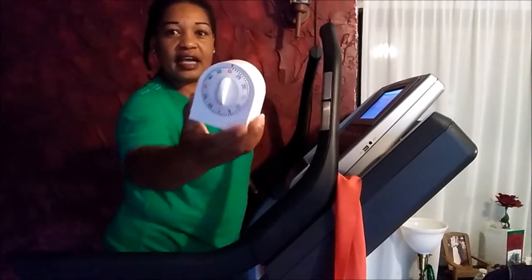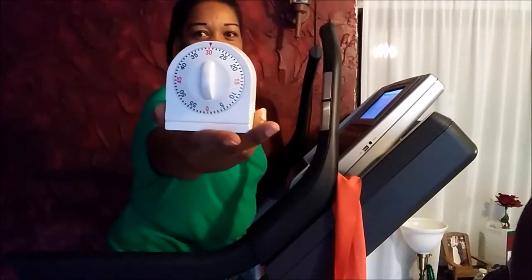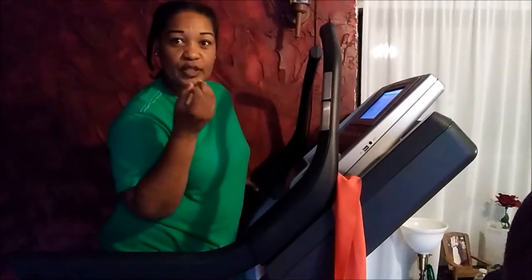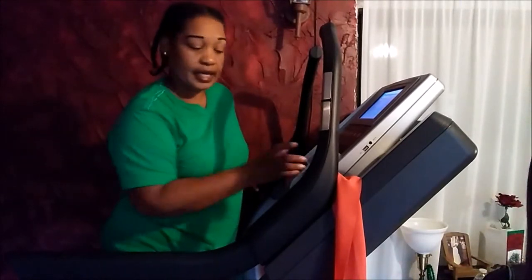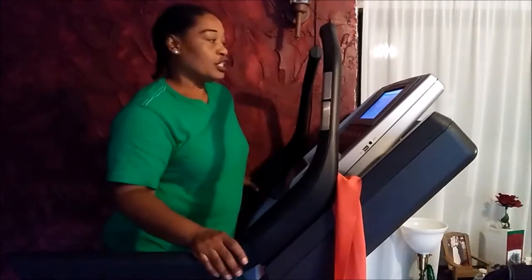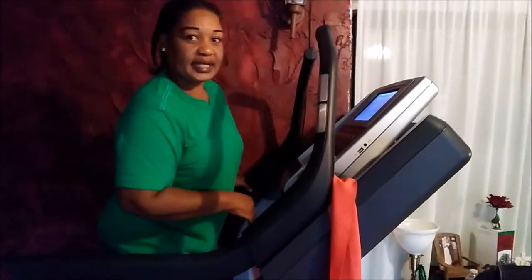So I'm going to exercise for 30 minutes and I set the timer for 30. When the timer ends, I'm going to come back about two minutes before it ends and show you that it's about to end, and then I will say bye. Just to be honest and let you know, I'm going to be working out for 30 minutes. Come over here and let me show you my settings before I start.